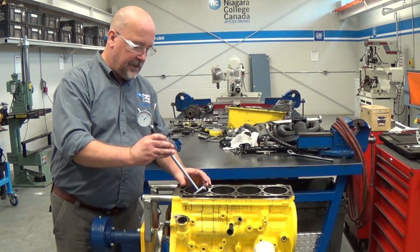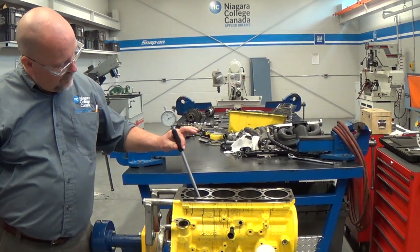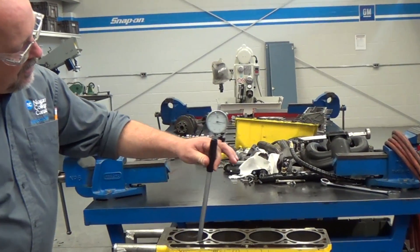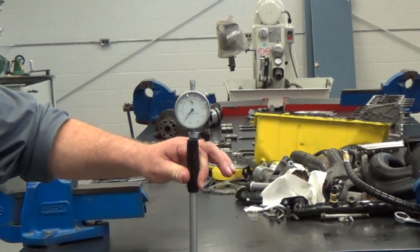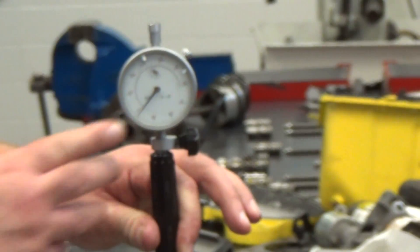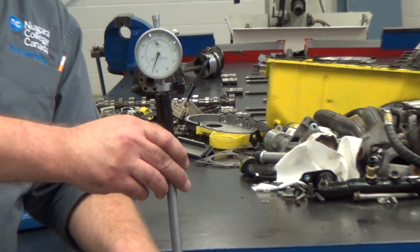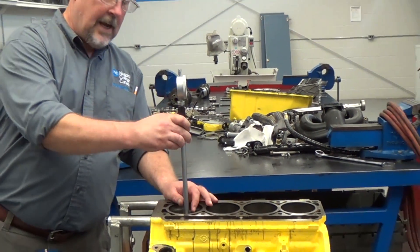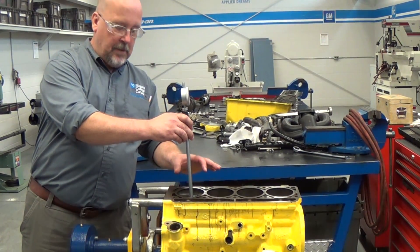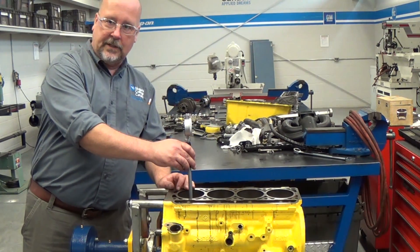Now that we have the gauge calibrated, we can take it to measure the cylinder bores. We insert the gauge on an angle and tip it back towards straight — the needle deflects and we want to record the smallest number, which shows the true bore size. We need to measure the cylinder at the same axis as the crankshaft and at 90 degrees to that axis to determine if the cylinder is round, and also at the top and bottom to see how much taper the cylinder has.